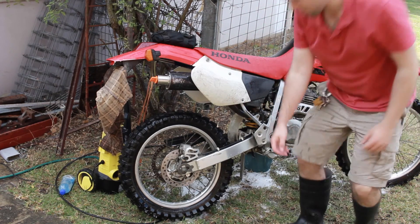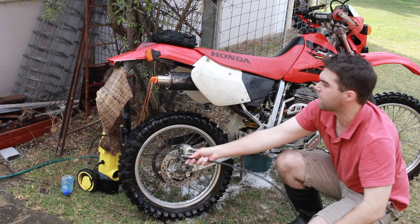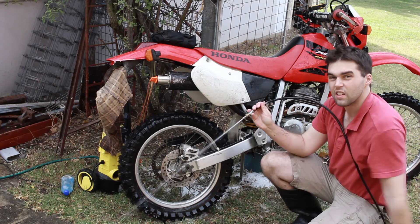That's how you clean your bike and make a jet bit for your Karcher that was broken — now it's working. Thanks for watching guys.